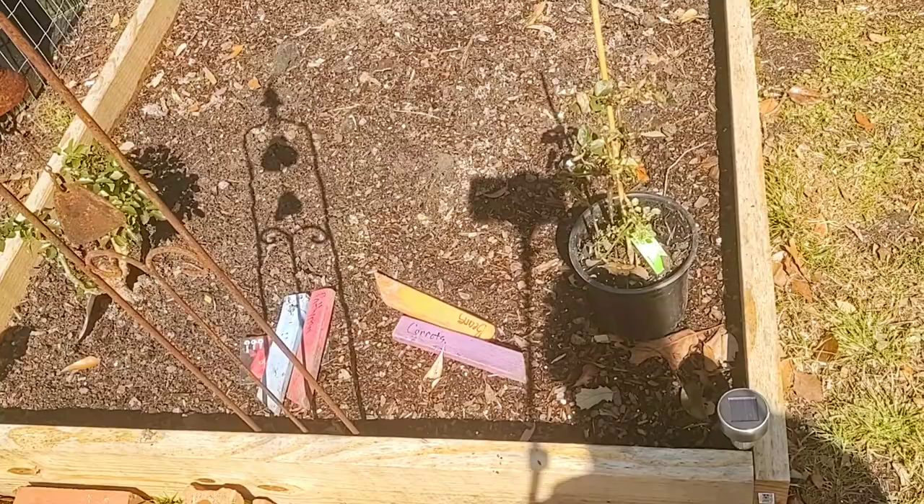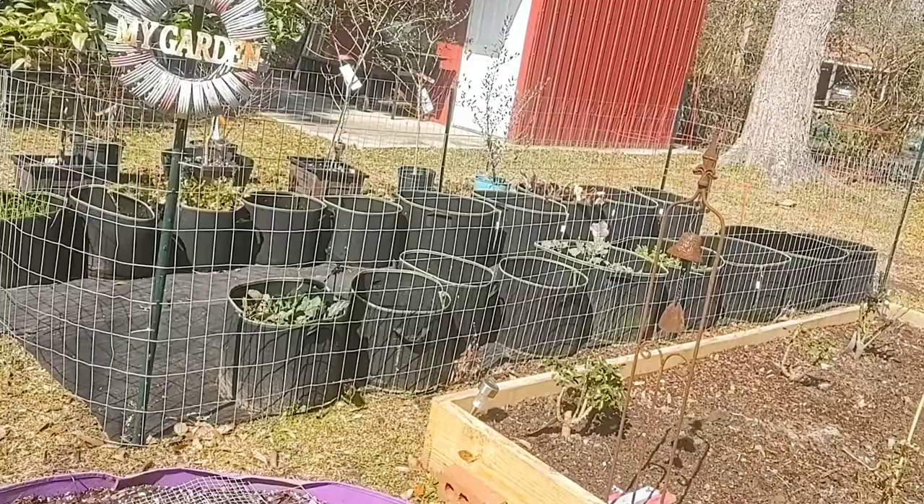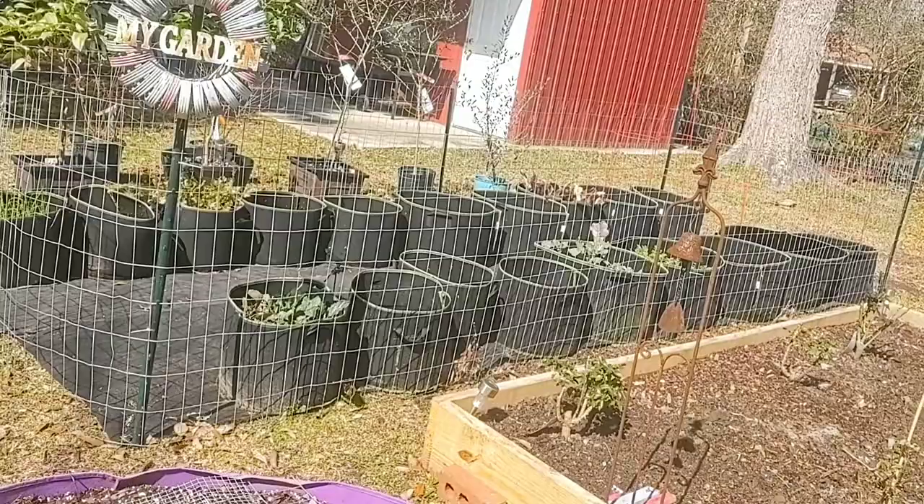I don't have fencing in my rose garden bed, but I haven't seen them trying to dig around in there. As far as the container garden goes, they don't jump that fence because it's very wobbly — they could jump it, but they don't. So that's how I keep the cats out of my garden beds, and I haven't had any more problems since we started using it.